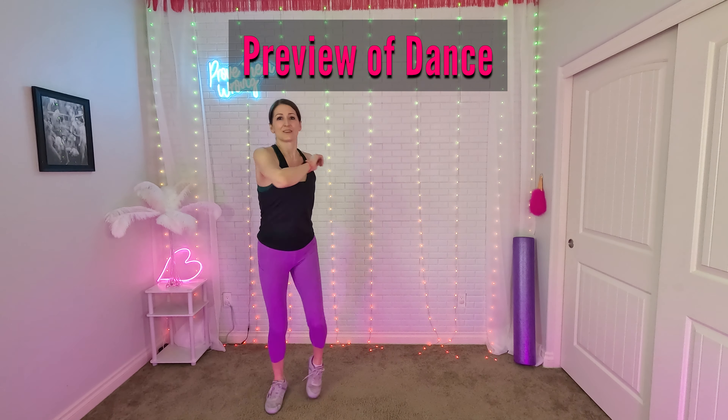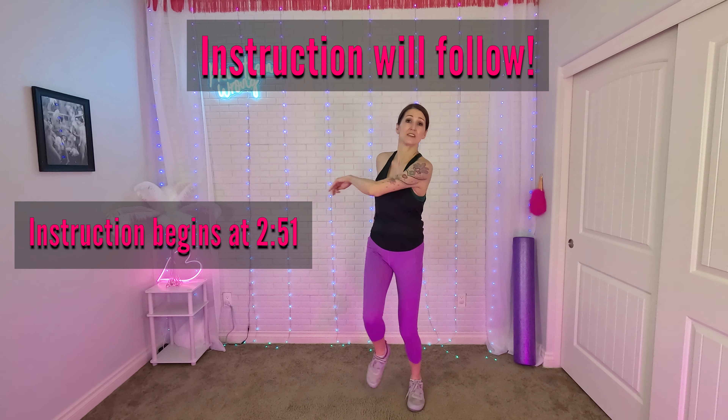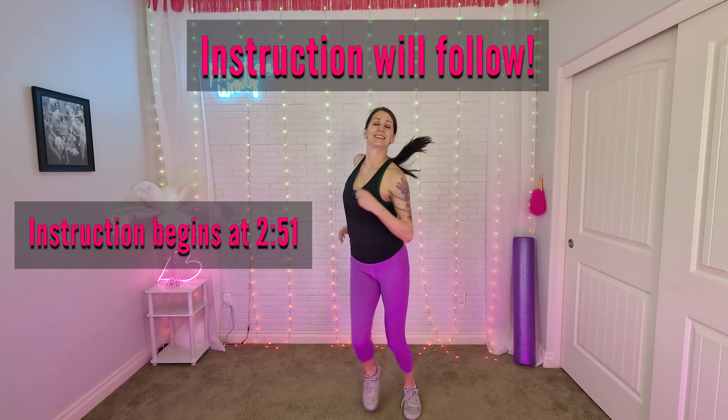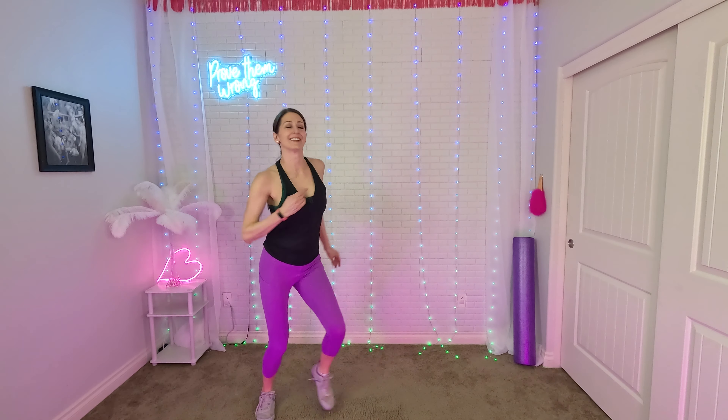Open it up. Open the curtain, just the curtain. Open the curtain. Now we're going to pick it up. Here we go. Time to go. Here we go.